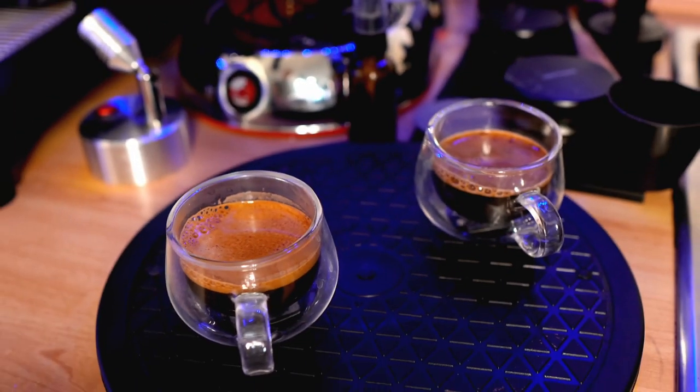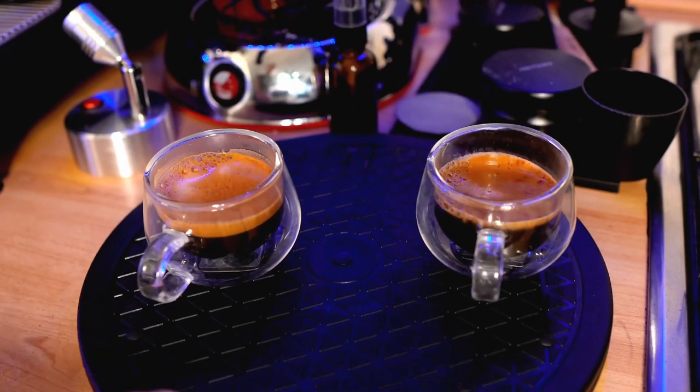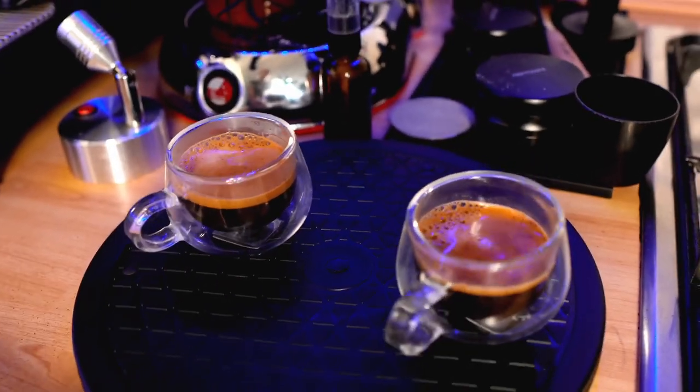We've got two beautifully looking shots. I'll mix them a little bit without looking — it's always the magic of coffee. I dialed them in before the video and the shots took 30 seconds each. I did the shots now and they took about 40 seconds, but the good news is they're both around 40 seconds. Let's choose one at random — cheers.